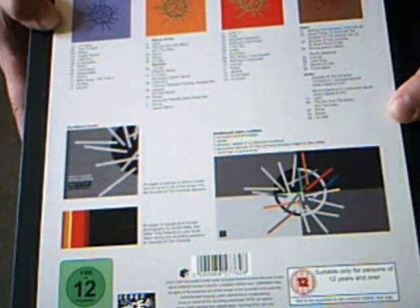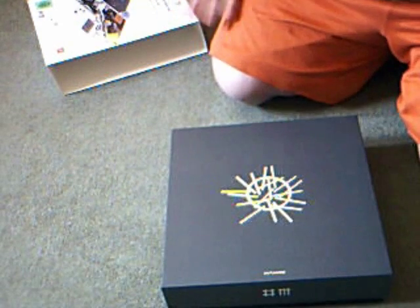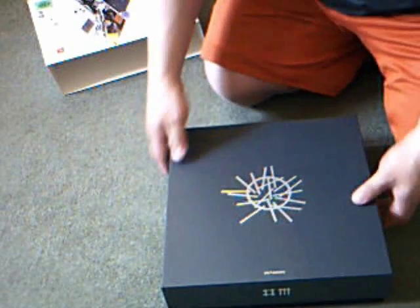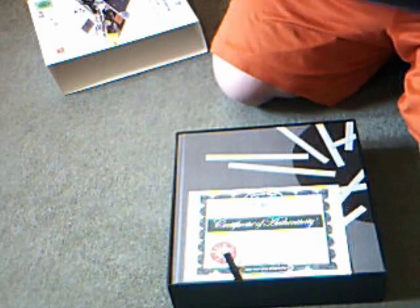So first impressions — this is very well made. It feels collectible. It's not flimsy. Good, solid, as you can see — nice, real, solid construction. Very nice, very pleasurable. On the top here we have the Certificate of Authenticity.